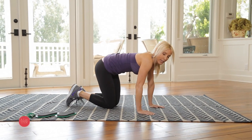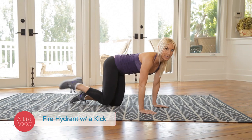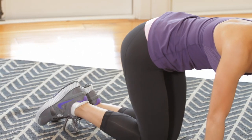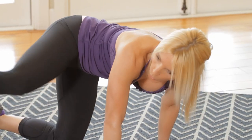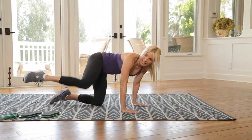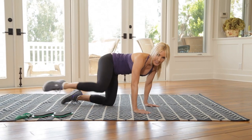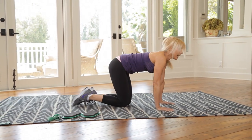Now we're going to fire hydrant with a kick, working our hips and butt. Pick that knee up, kick it forward — I'm looking for fifteen. Kick it way forward. Good, eleven, twelve, thirteen, fourteen, and fifteen. Good.